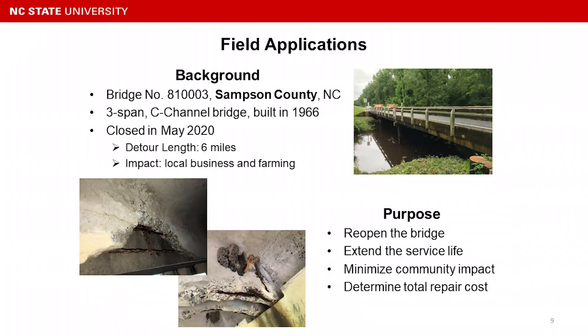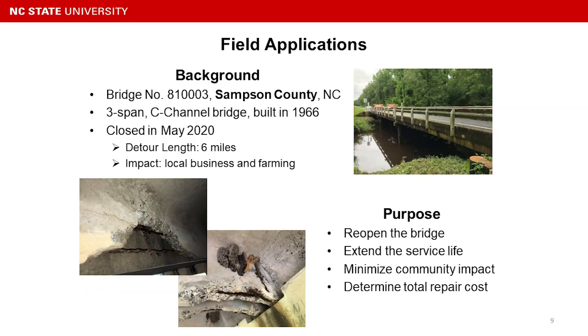With that experience, it gave us confidence to proceed with real field applications. There is one bridge located in Sampson County, North Carolina, that was closed after a biannual inspection due to very severe deterioration and a lot of deflection observed while traffic passed by. DOT decided to close the bridge, which caused a six-mile detour and impacted local businesses and farming.